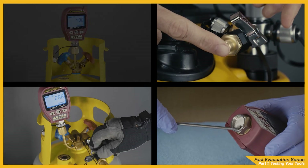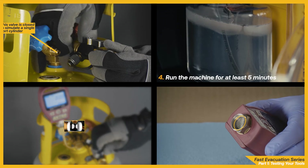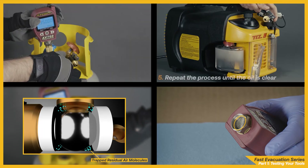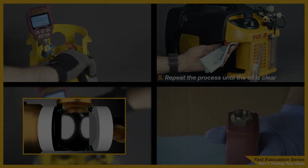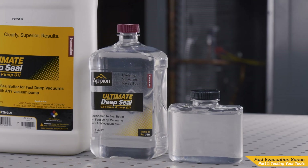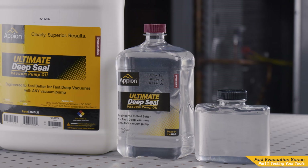A list of step-by-step videos on these tests for Appion equipment can be found in the description below. Most of the concepts covered in these videos do apply to any manufacturer's tools, but in some cases might not have the same features as Appion's equivalent. Now that your tools are proven to be in working order, we will learn the importance of clean vacuum pump oil and proper oil management.